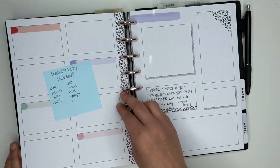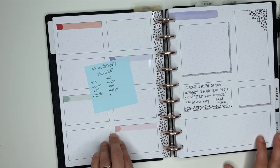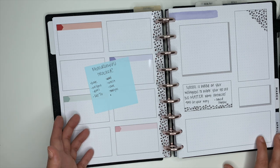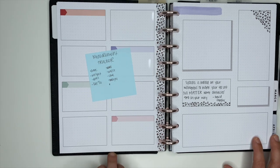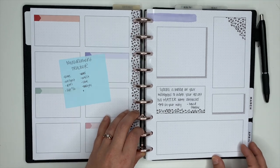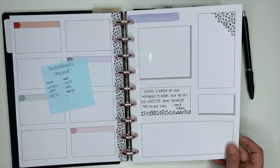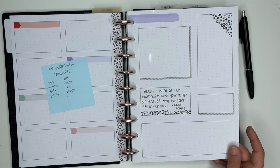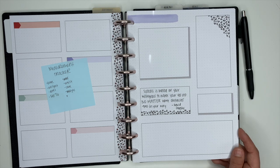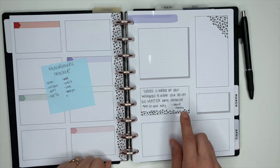When we flip it over, this is where I will do my measurement tracker for the month. Anytime I weigh in, take my measurements, and stuff, I'll write that down here. I doubt I'm going to do it eight times in a month but I have plenty of room. From there, this section over here — I think what I'm going to do is just put inspirational motivational quotes over here. You know how sometimes you see a quote and it kind of slaps you in the face? Those are the quotes that are going to go inside of here.